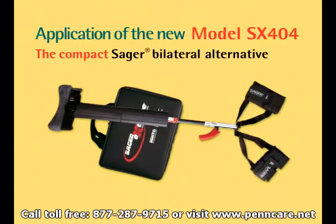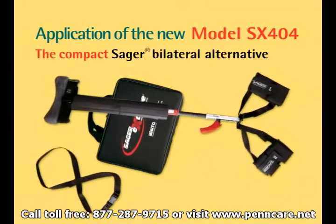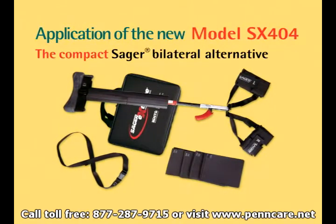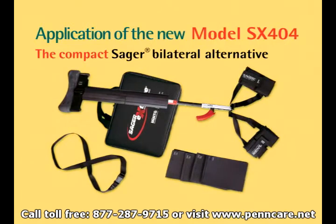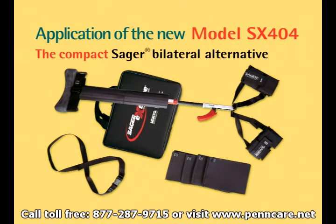Model SX404 has been designed for rapid, one-person assembly and application. The splint can be assembled and applied in under two and a half minutes. To assemble the splint, simply unfold and secure into place. The splint's unique semi-attached design ensures that no major parts will be lost or incorrectly assembled.